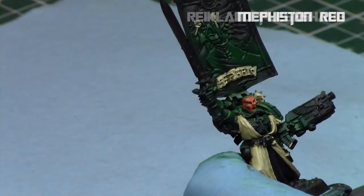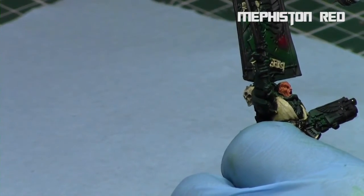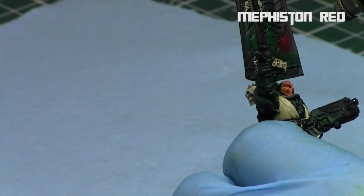Not a lot of skin on this model. While that was drying, I then started with Mephiston Red on all the red areas of the model — basically his plasma gun, the part of his combi-plasma.